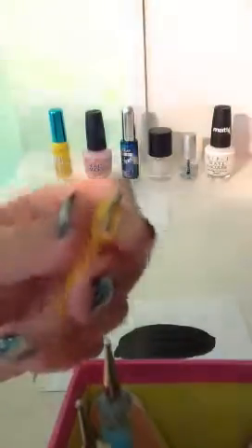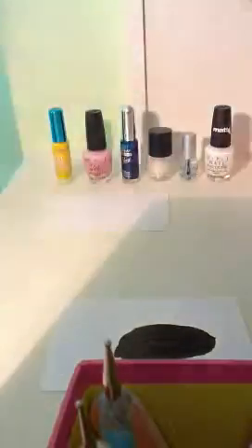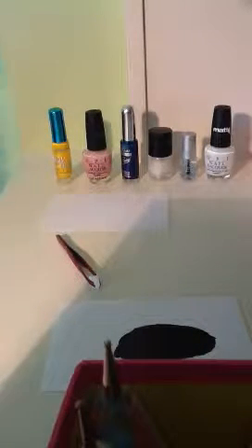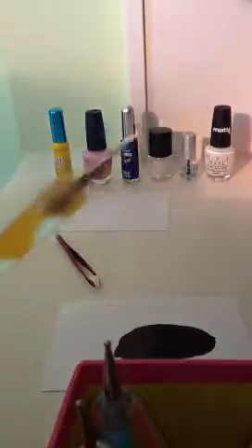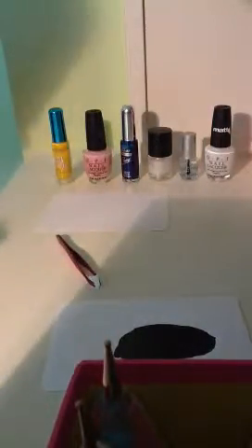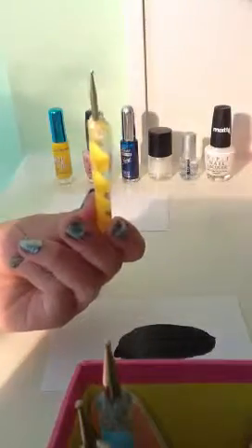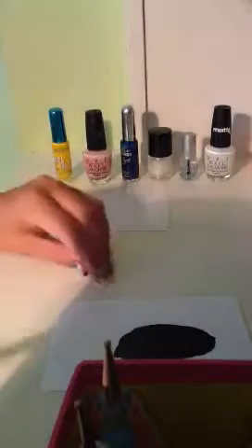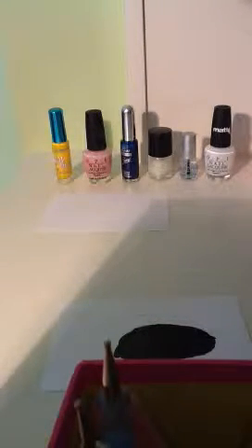It actually has some nail polish on it right now, gotta take that off. Just a thin one, like that. If you don't have one like that, you can use even just a little bit of a bigger one. If you have the same dotting tools as me, use the yellow one. If not, you can use any size close to the toothpick size.